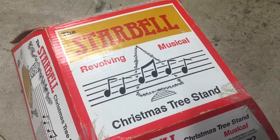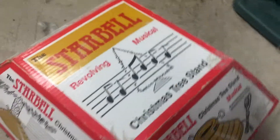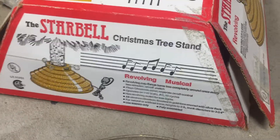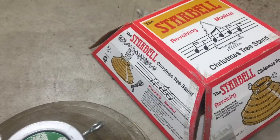This is the Starbell Revolving Musical Christmas Tree Stand. It is a Christmas tree stand that plays some music and spins your tree around so you can enjoy all sides of the tree.